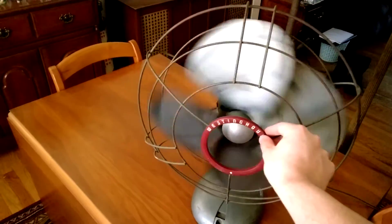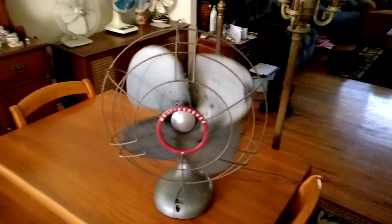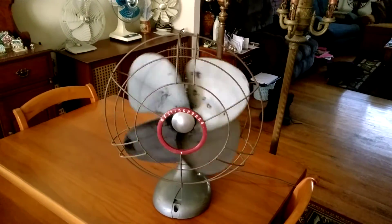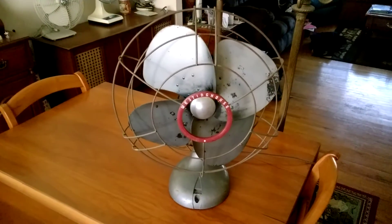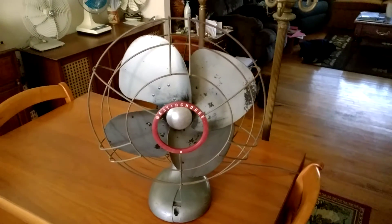So there you have it for this video. Thank you for watching — hope you enjoyed the video on this vintage 16-inch Westinghouse Power Aire oscillating desk fan from about the mid-1940s.